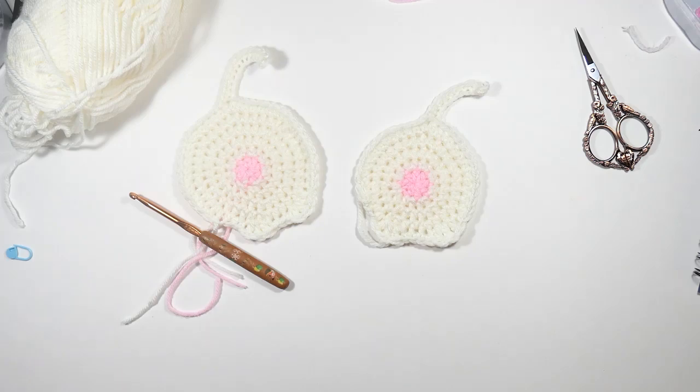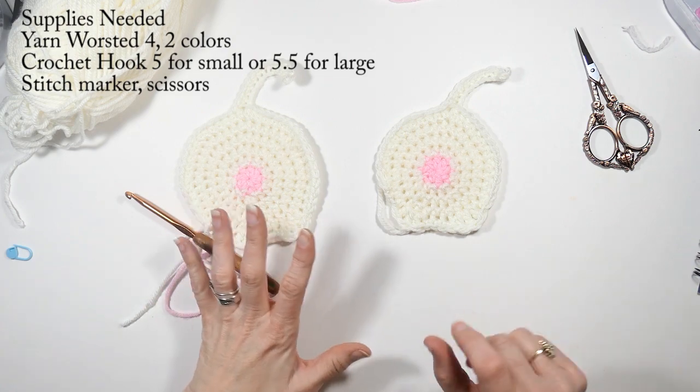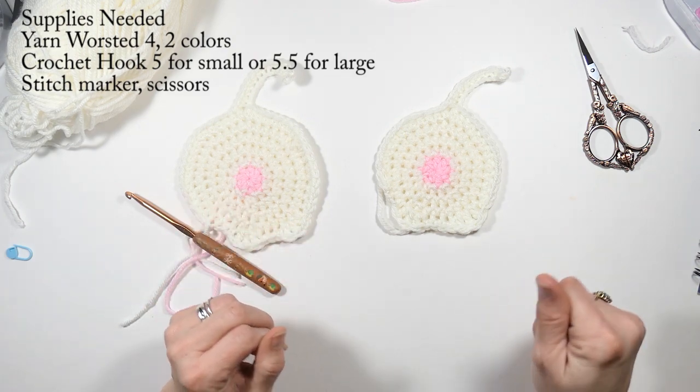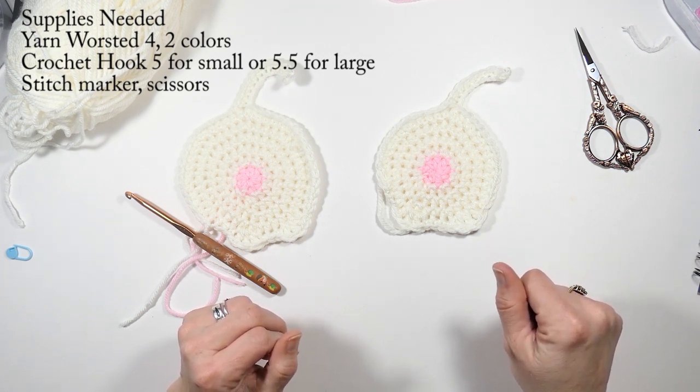Hey everyone, welcome back to my channel, Wendy's Kooky Crushed Tutorial. In this video I'm going to show you how to make this really cute cat booty. You could use it as a coaster, or you could sew a couple of them together, maybe put some catnip in it and a little string and play with it — with supervising your cat, that is. Or it could be a cute little appliqué.